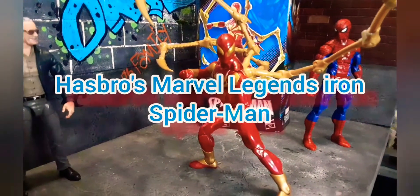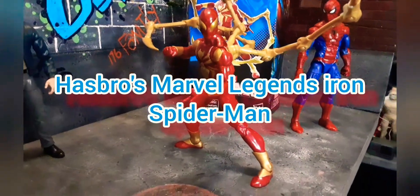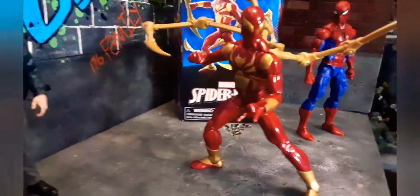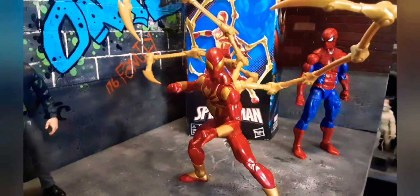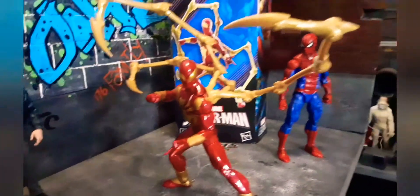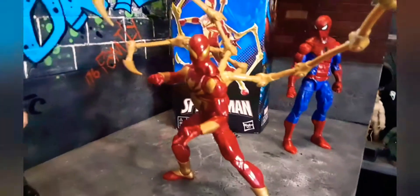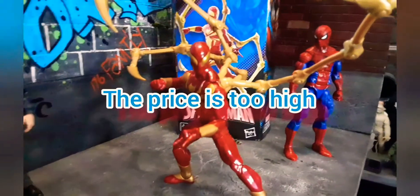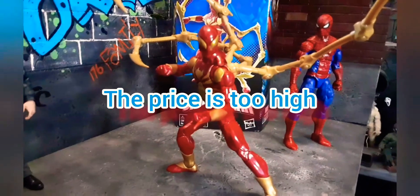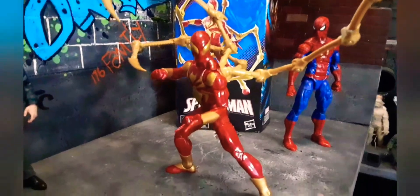Marvel released the Iron Spider-Man by Hasbro. This is a good figure. The price point — I'm not making it. Marvel going crazy with their prices. Hasbro need to be ashamed of their self. It's heavy, it feels good, it looks good.